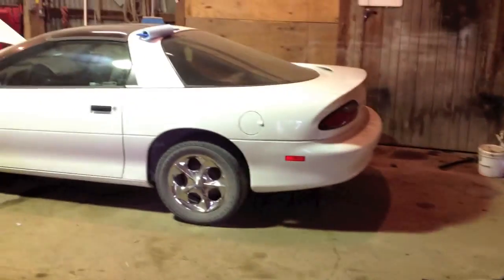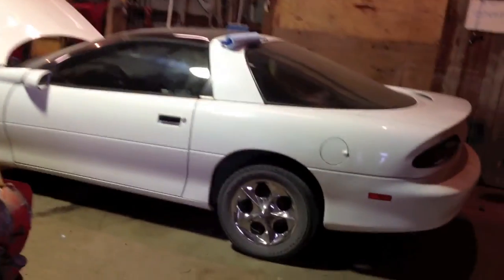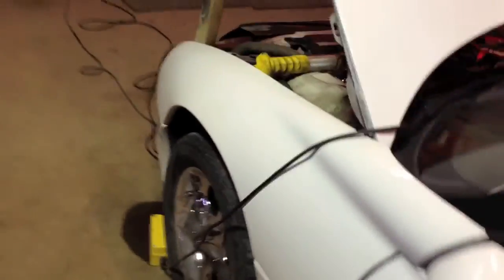Hey everybody, I thought I'd show you what I got. 1995 Chevy Camaro. It's my new car. I got it for $600.